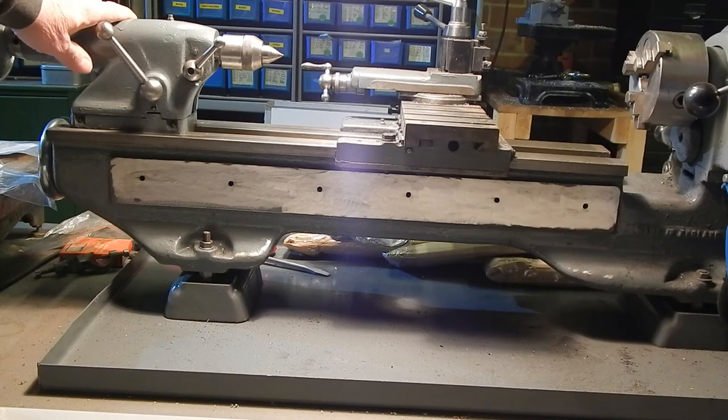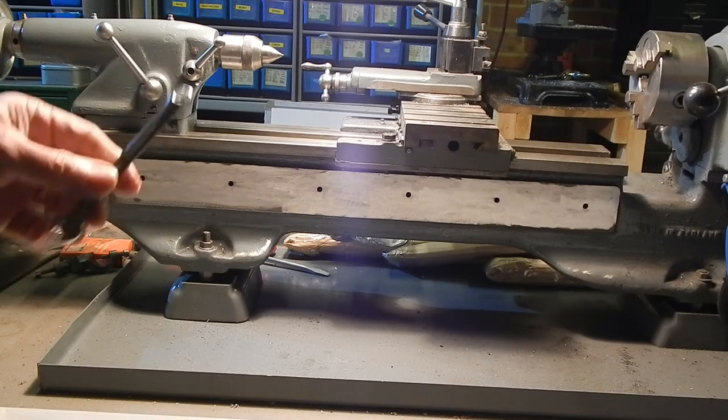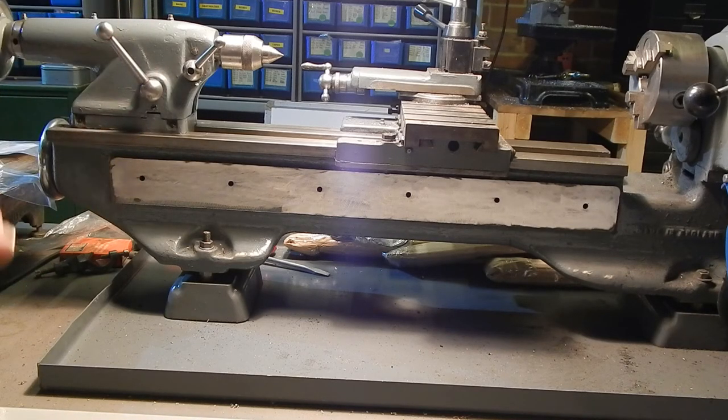Now, these Myfords — at least the old ones — are imperial thread, so you're going to need a set of imperial spanners. I'm not going to show you every stage, just the ones of interest where I might go wrong and possibly you might as well.